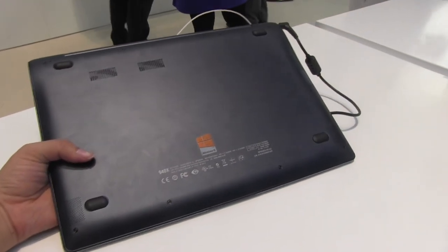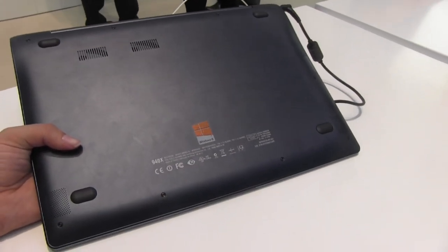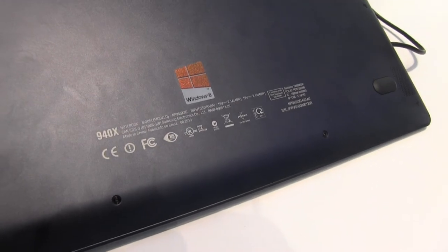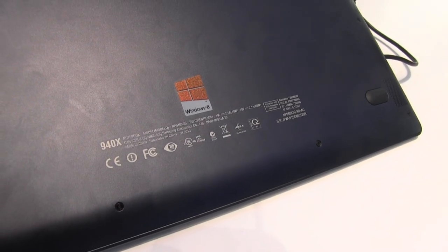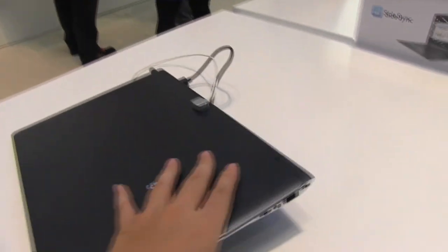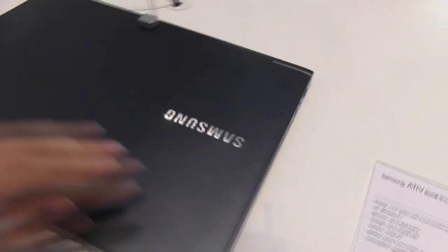This is the Core i5 version we have here, running Windows 8. The model number is the NP940X3G.